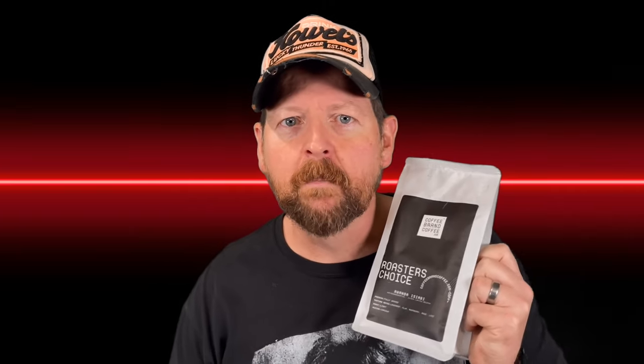Coffee Brand Coffee is a channel sponsor. They are a great company sponsoring small channels like mine, but they're also a guilt-free purchase because they do not practice any politics. They have a money-back guarantee and they roast their coffee on demand. My link down below saves you 10% at checkout, sometimes more depending on what specials and sales they've got going on. Great product — thank you very much for sponsoring the channel, Coffee Brand Coffee. Let's get back to the knife.